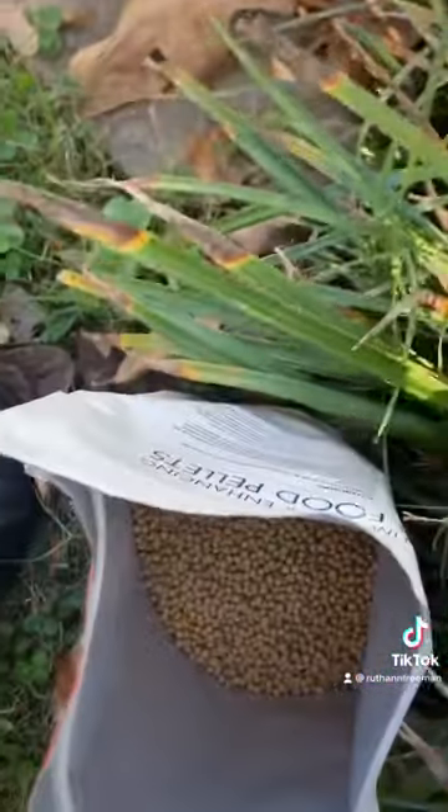Immediately after, go ahead and grab the fish food. Do not be alarmed if they've already swam off — this is common when you're first starting out. Place the food in the same spot that you were tapping the water at. Make sure it breaks the surface tension so they know it's there. Then put your fingers back in the water and do the same pattern you did before.